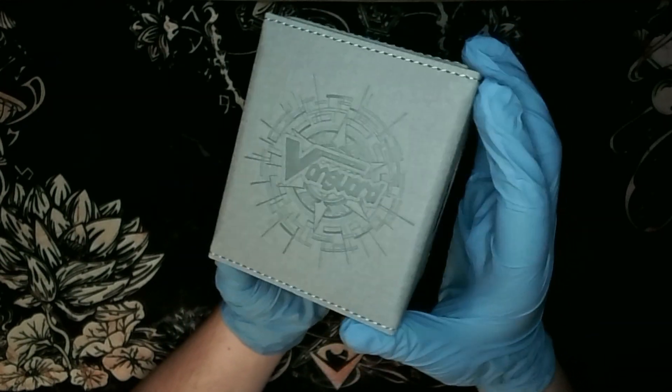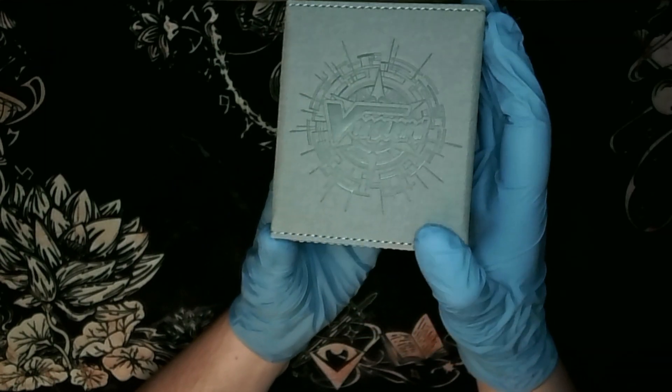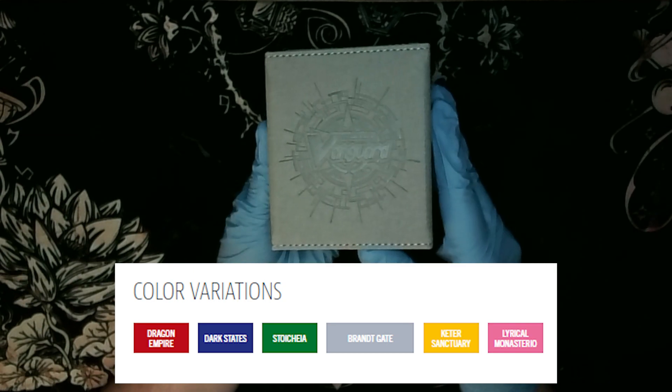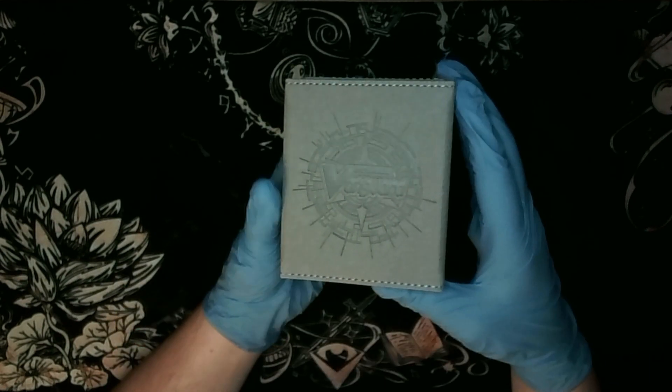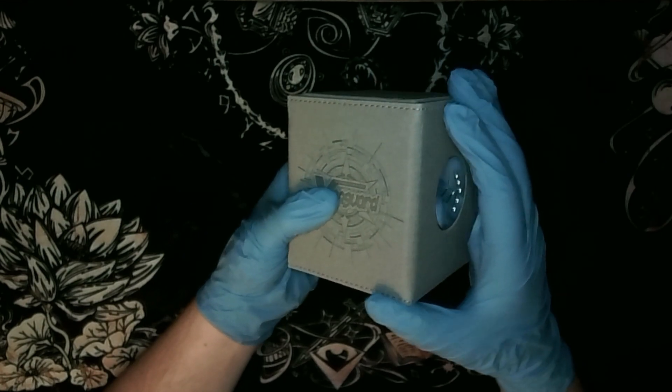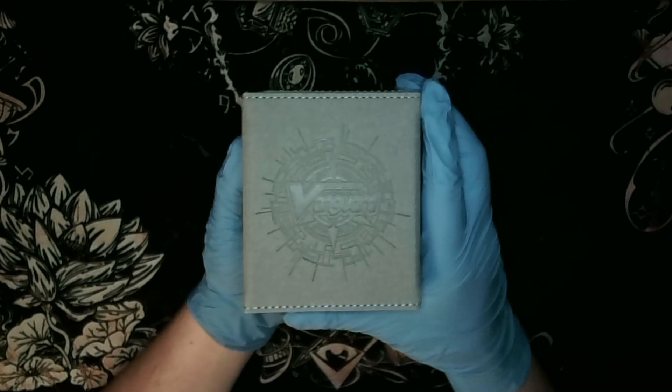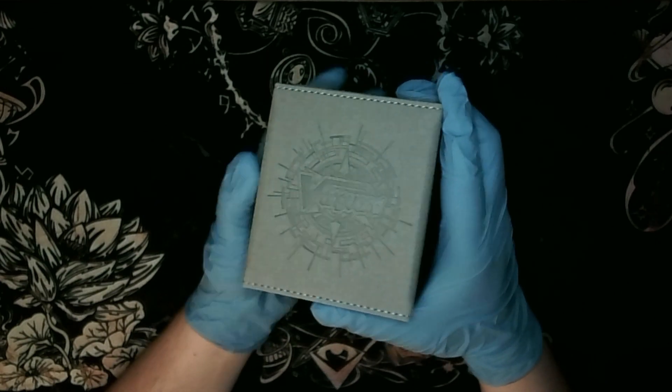This is the gray one, the Brant Gate specifically. I like the gray one the most - there are a couple of options to choose from, from the different nations, and you'll see those on screen right now. You don't actually have to really care for Vanguard - we'll test it and see how well it works with Yu-Gi-Oh!